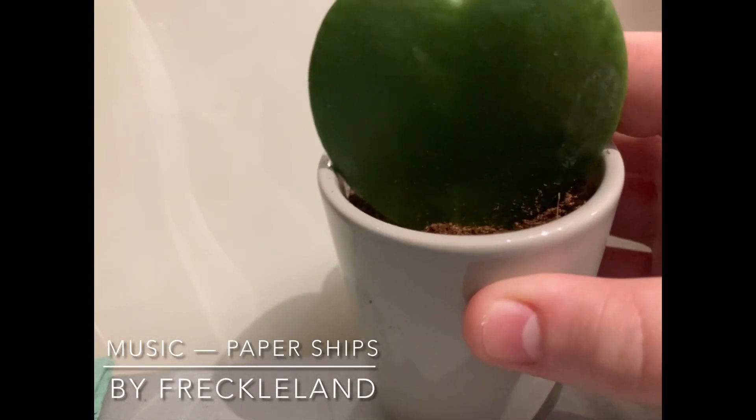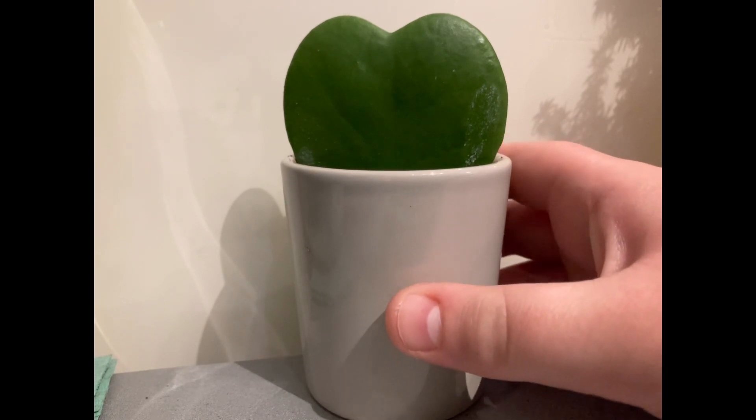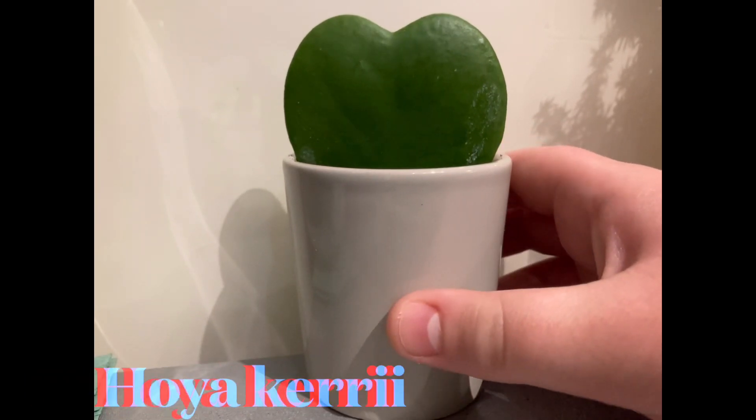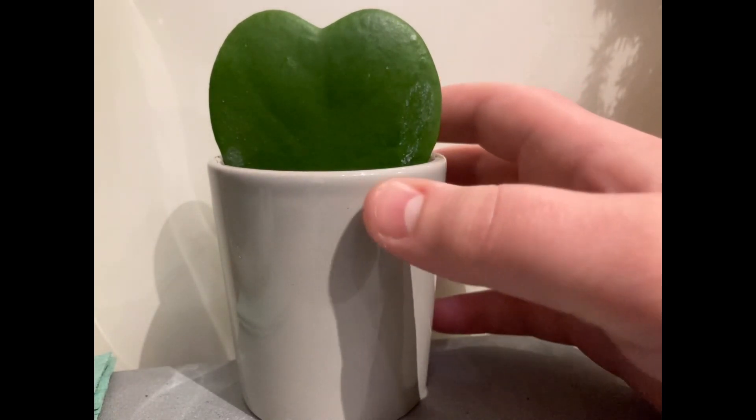Hello, welcome to Evan's Gardening on YouTube. In this video I'm going to be telling you all about Hoya Kerrii, the sweetheart plant. Hope you enjoy this video.